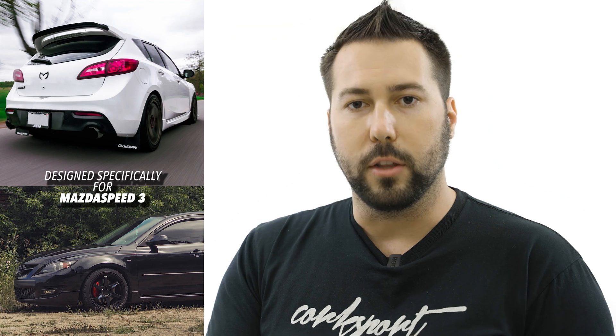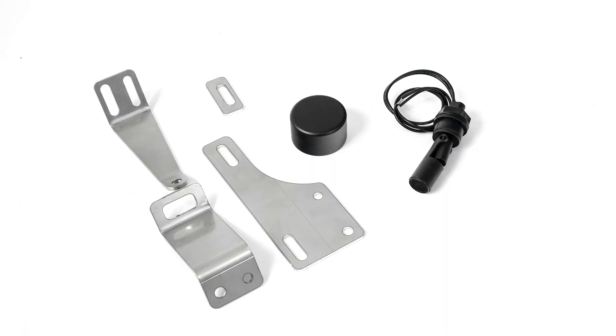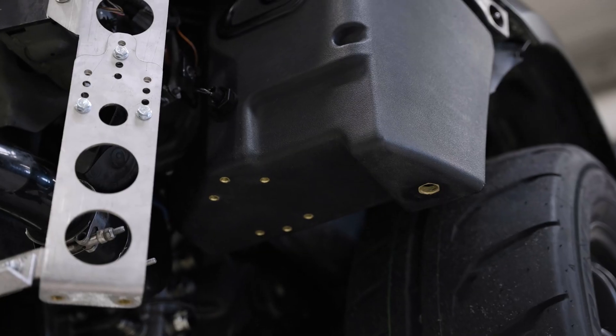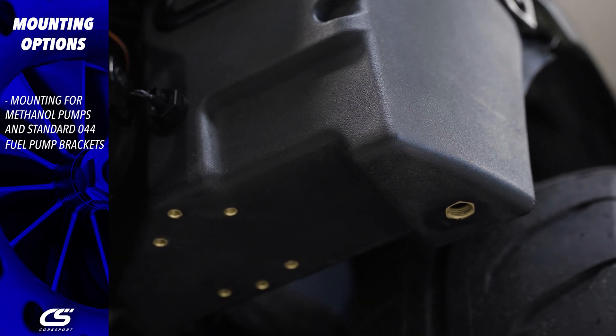Let's talk about fitment — this is where the Corksport fuel cell really comes out on top when talking about standalone or meth systems. Unlike any other system on the market, the Corksport fender-mounted fuel cell is designed specifically for the Gen 1 and Gen 2 Mazda Speed 3s, so it's going to bolt in and fit with your OE components and with some front-mount intercooler systems. Included are 1⅛-inch stainless steel brackets with just enough wiggle room to fit both generations. The tank also has integrated threaded inserts to fit standard meth pumps and O44-style fuel pumps and brackets, which simplifies the process of building your own fuel system.